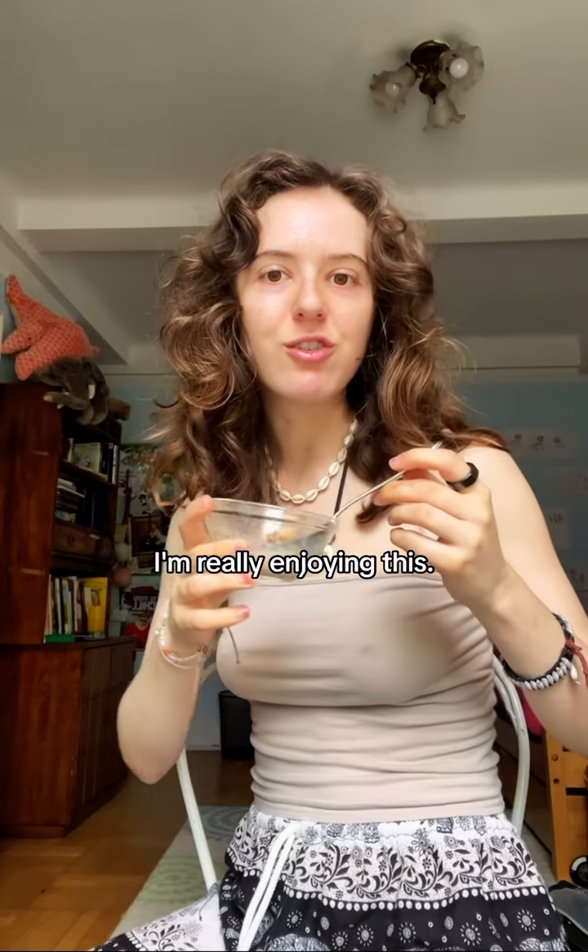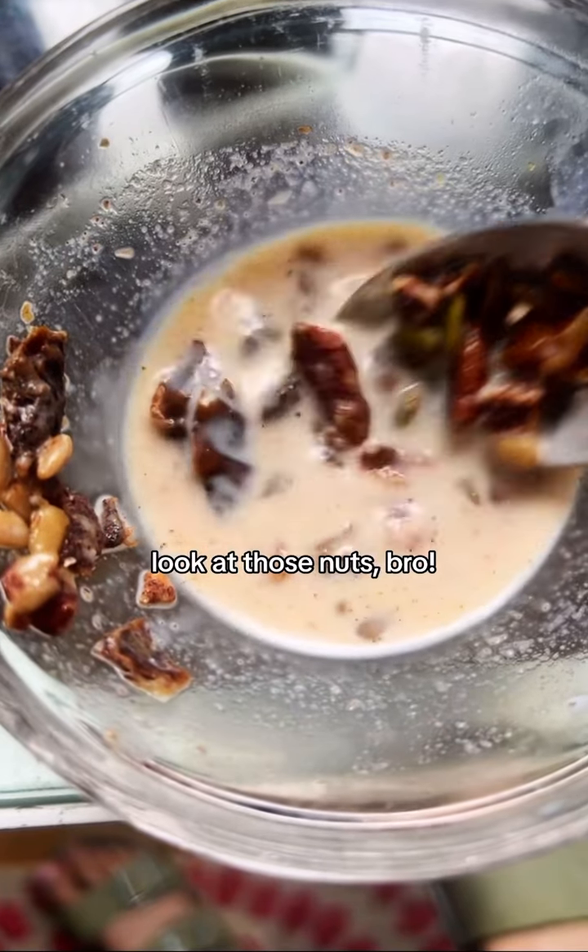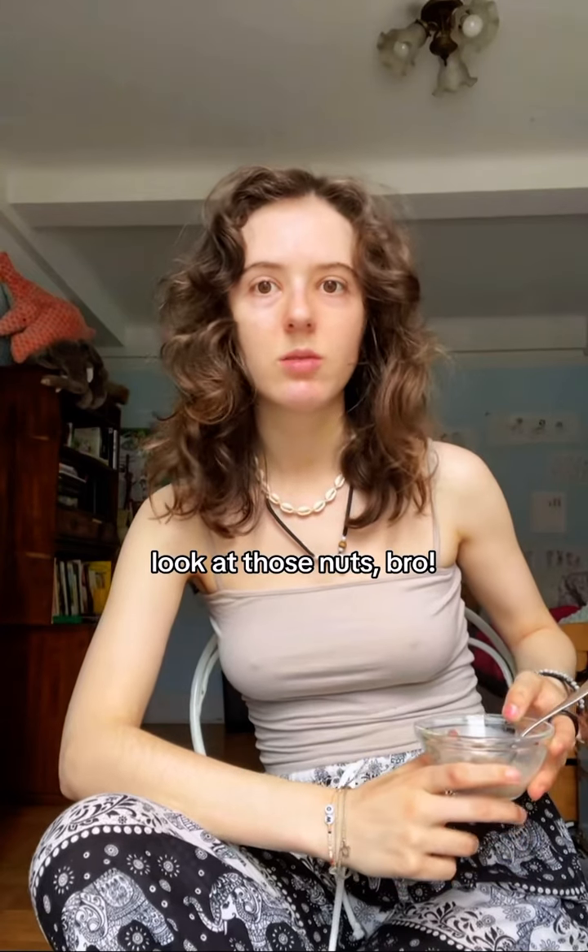What do you do with that? I'm really enjoying this. No, I'm serious. Look at those nuts.